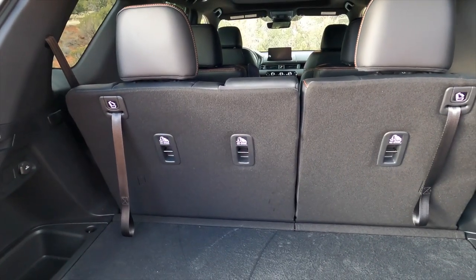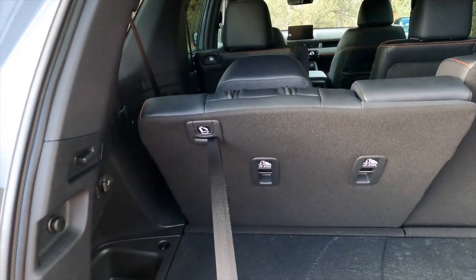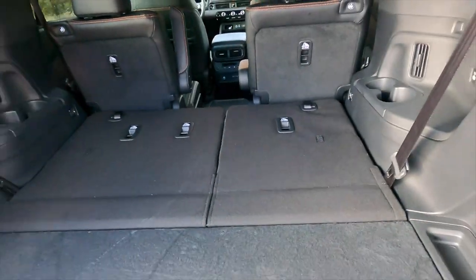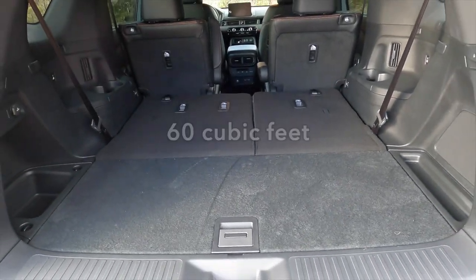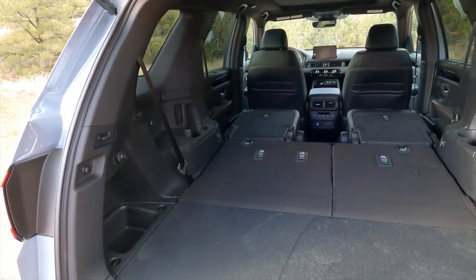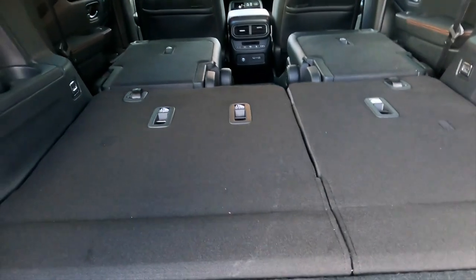And if 22 cubic feet of storage space isn't enough for you, but you don't need to carry seven people around, good news. These straps automatically flip the rear headrest down, and you pull them back and fold them down. It's easy to do with one hand once you get the motions right. And just like that, you have way more than 22 cubic feet of storage. And with the second row folded, you have more than 110 cubic feet of storage — a nice, wide, and flat floor.